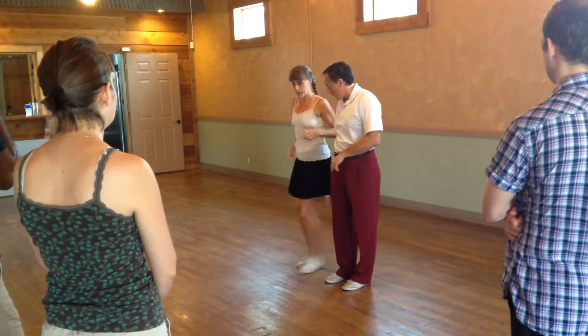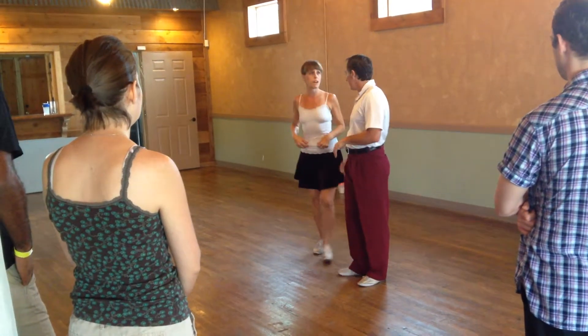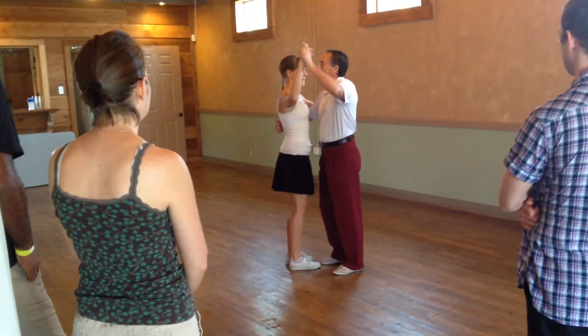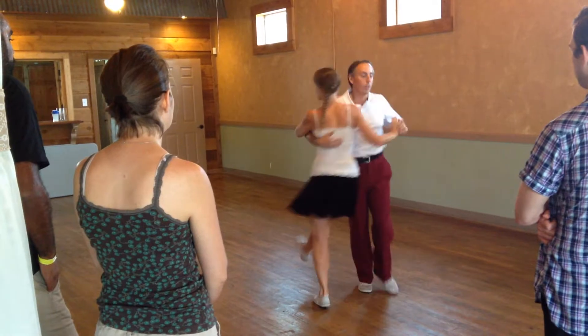We talked about a little scoop. That's one thing I did for follow-ups — you can do whatever you want. Every day: slow, quick, quick, slow, slow, slow, quick, quick, slow, slow.